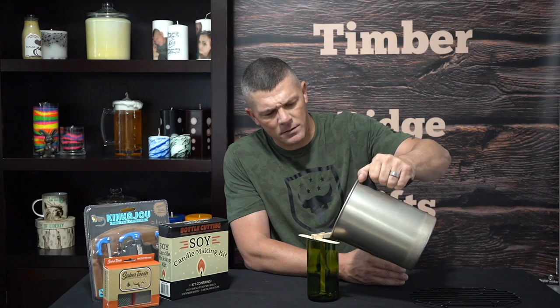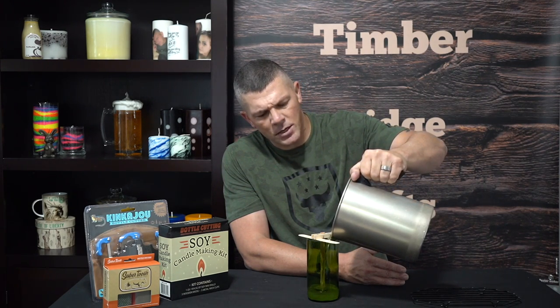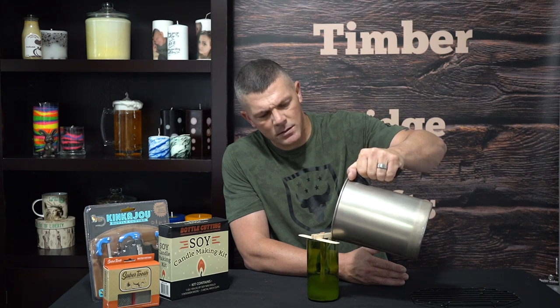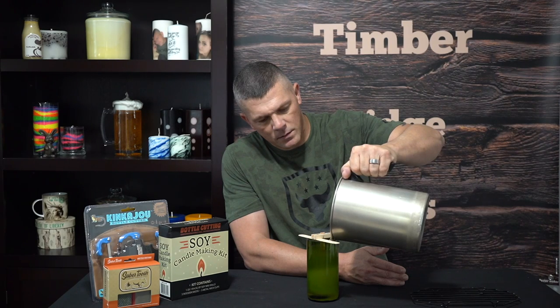Alright, our wax is cooled to 100 degrees, now we're going to pour. We're just going to pour it very slowly straight down into the center of our container — go real slow, try not to let it splash around any. Fill it about a quarter inch from the top. Now we're just going to wait about three or four hours and let this completely cool — then we'll be ready to finish it up.